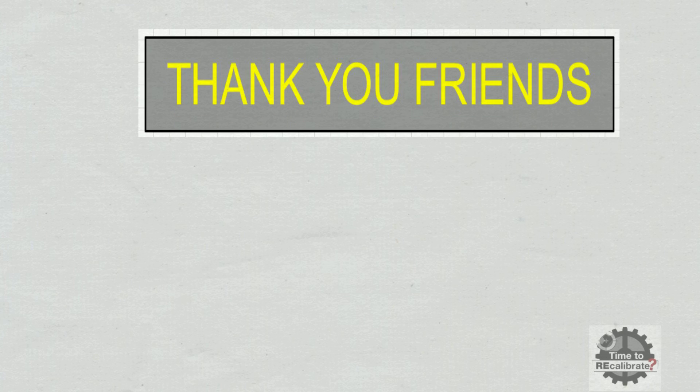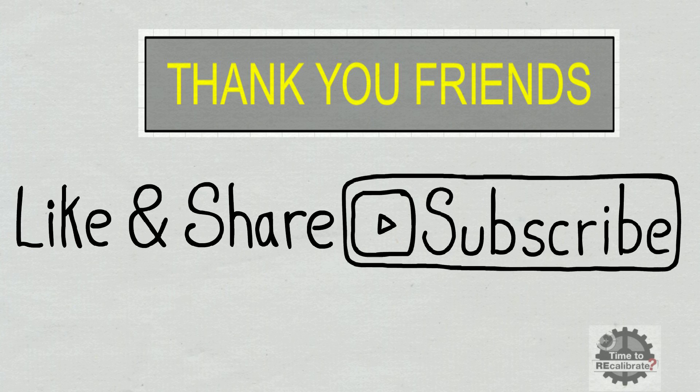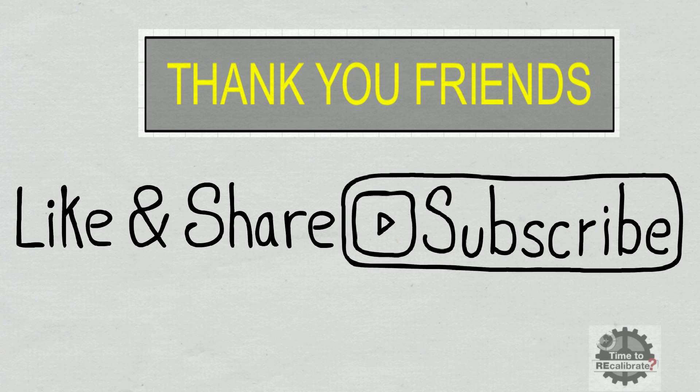Thank you friends for watching this video. I hope you like this video. If you think this video is informative for you and others, please share it with your friends. Please subscribe to this channel and press the bell icon to get notifications when we post the next video. If you have any questions about this video, please feel free to ask me in the comment box. I will try to give the best possible answers to your questions. Thank you.